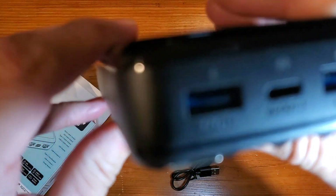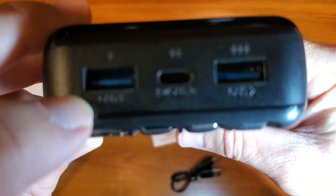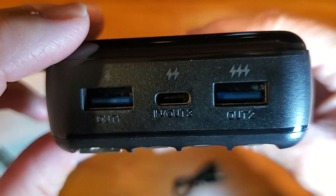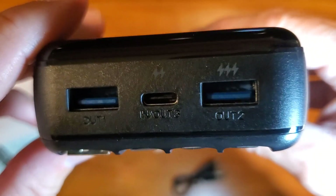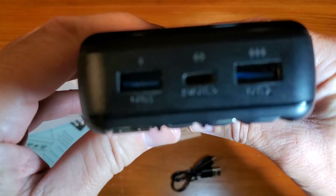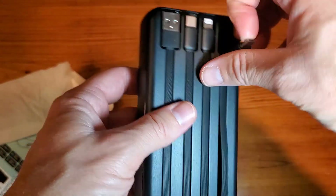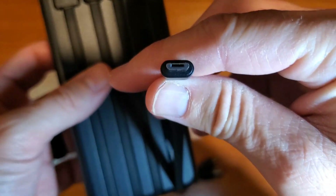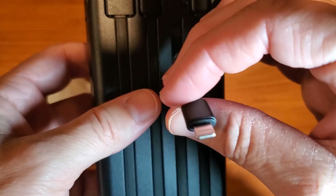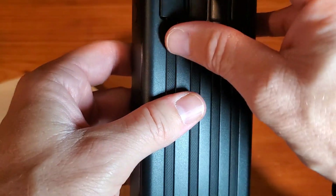Sleek looking device. Zooming in — you'll find your speeds are going to be associated with the three electricity bolts. You're going to have your micro USB, your lightning cable, and USB-C.